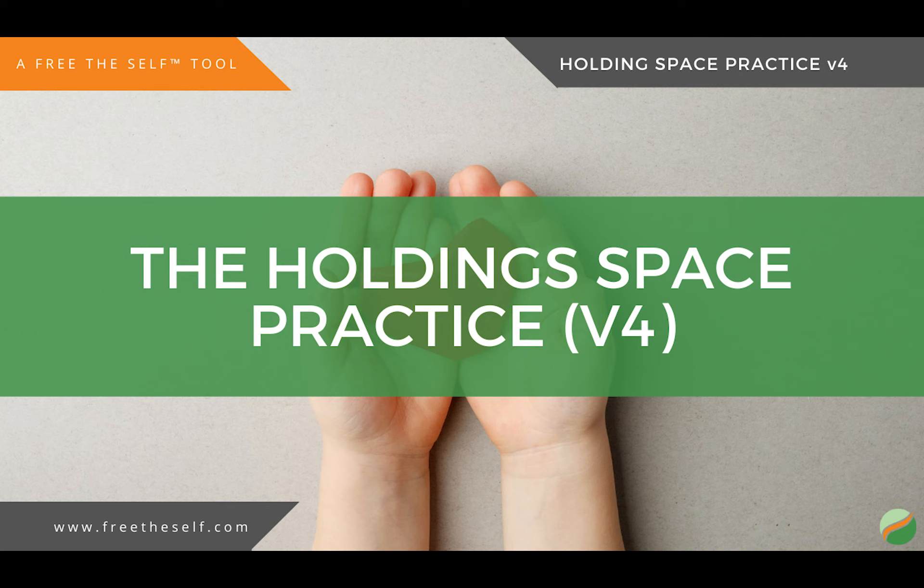This concludes this version of the holding space practice.